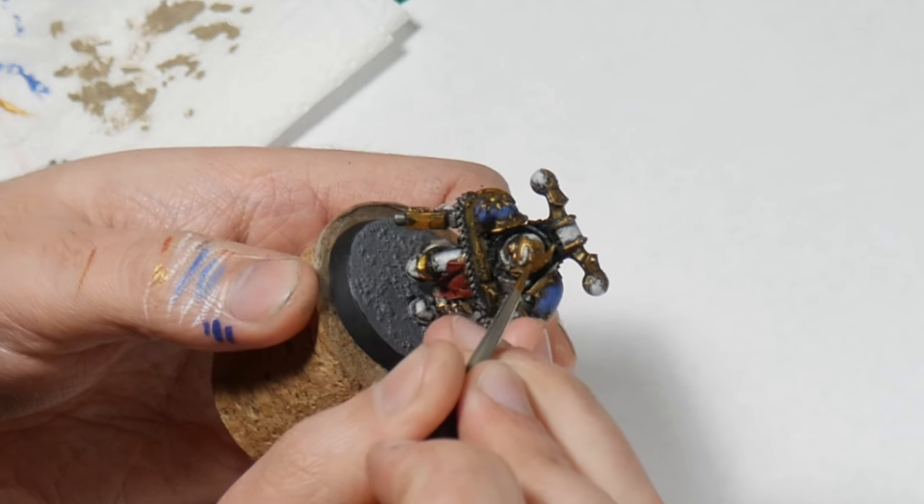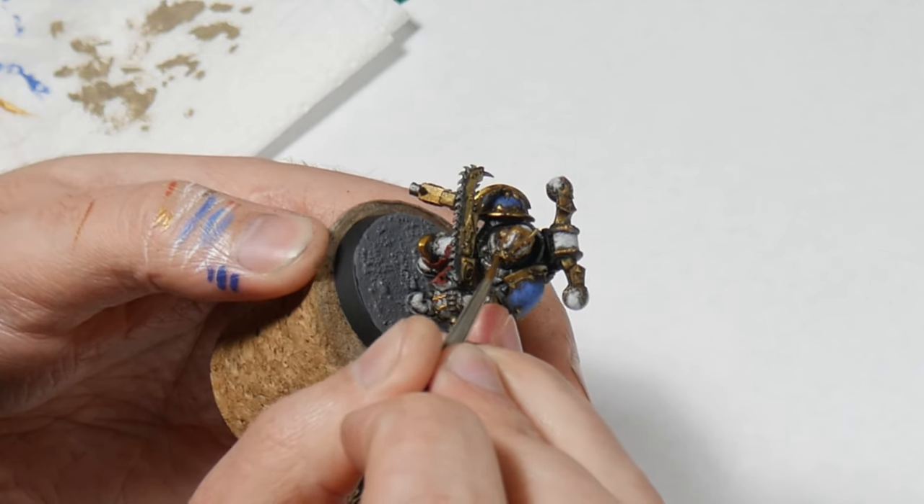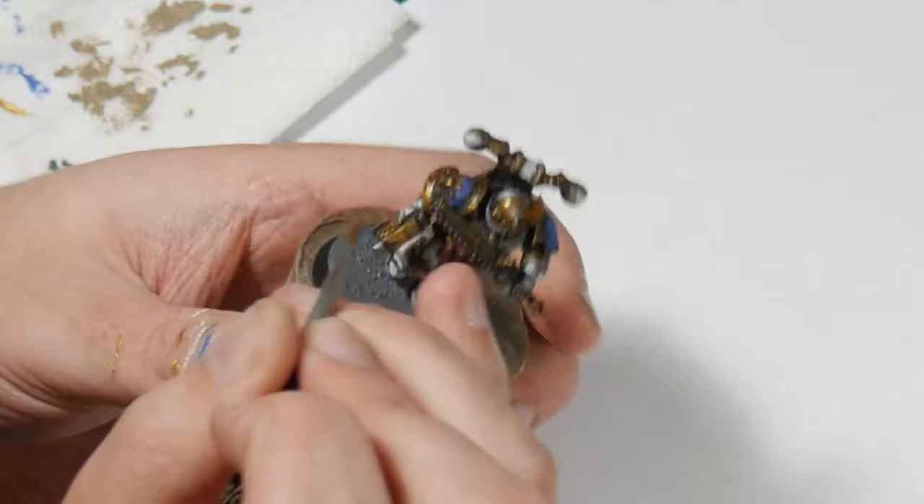Off camera I painted the base and the other details. You'll want to make sure all of the model is finished apart from the base rim before you start the next step.